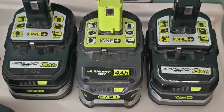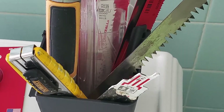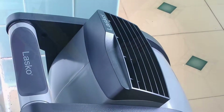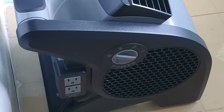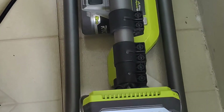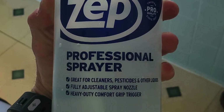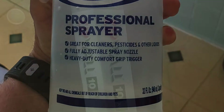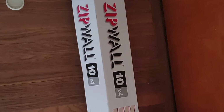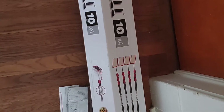Extra batteries. Sawzall blades and sheetrock blades for miscellaneous cutting. An air mover to keep dust and debris vented outside. A light tower or some kind of portable light so you can see if it gets dark. A spray bottle to keep dust to a minimum while you work. These are the poles that go with the zip wall system — you don't have to use them but they're super helpful if you have the means to buy them.